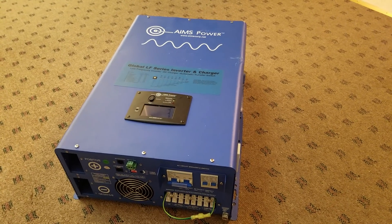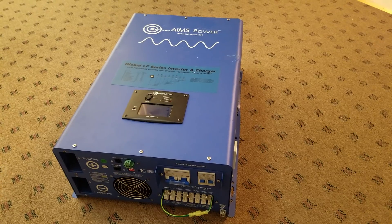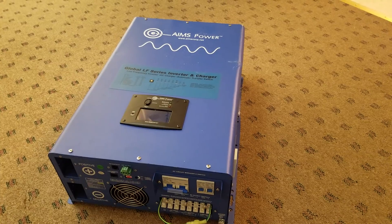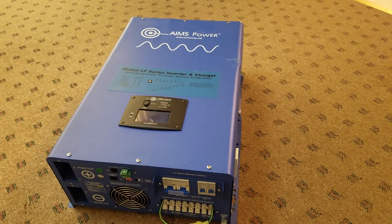I wasn't planning on ordering an inverter until the summer, but this deal cropped up on Amazon. This unit is brand new but it was damaged in their warehouse, so they had it substantially discounted. I actually got it for about half the price of what a new unit sells for.